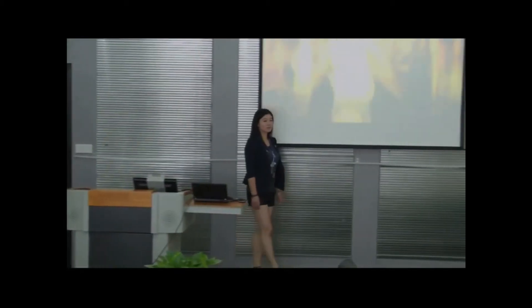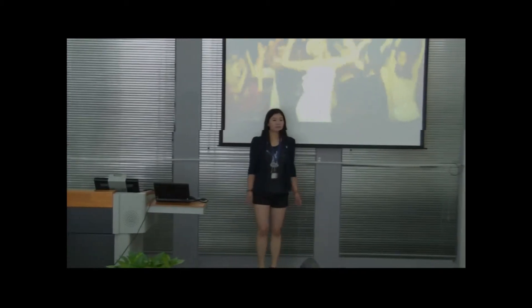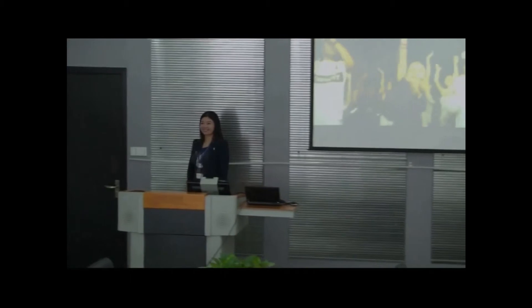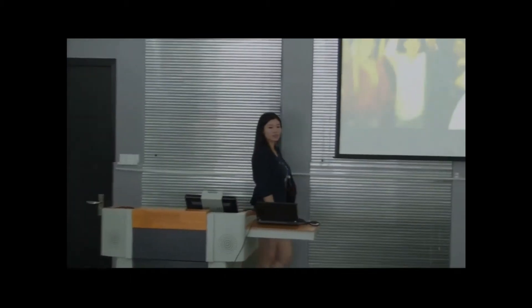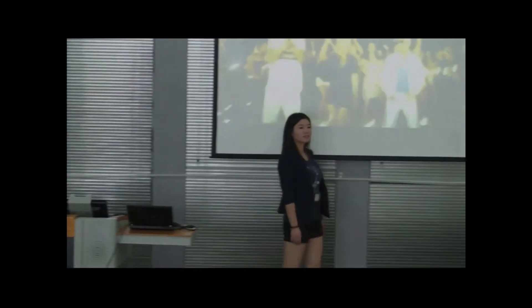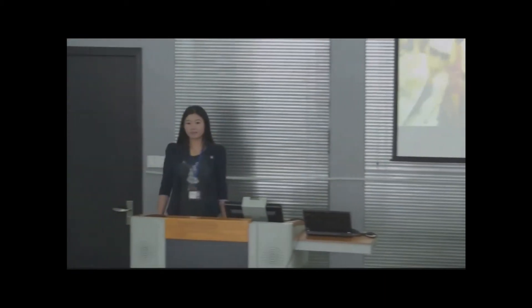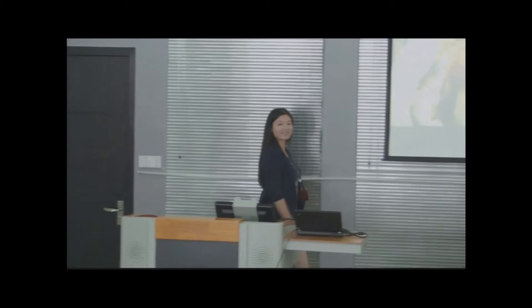It's show time. You can see the checking function as shown in this video. This camera uses advanced intelligent video tracking technology.